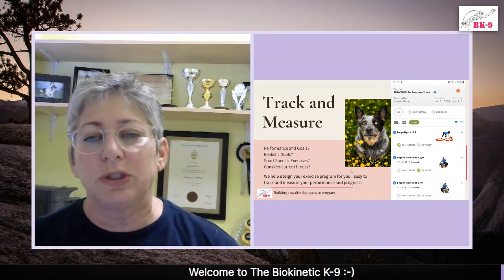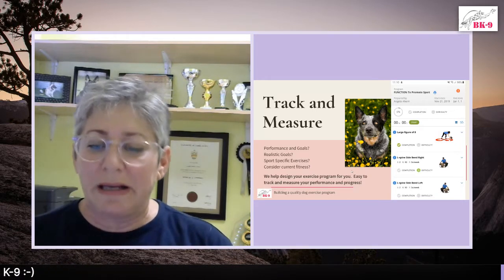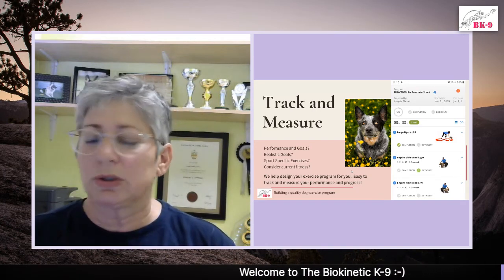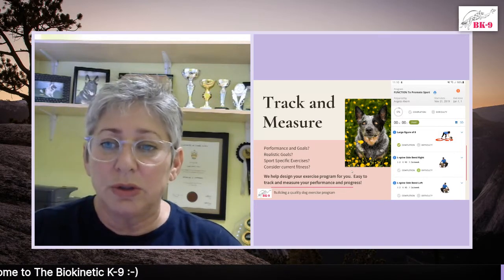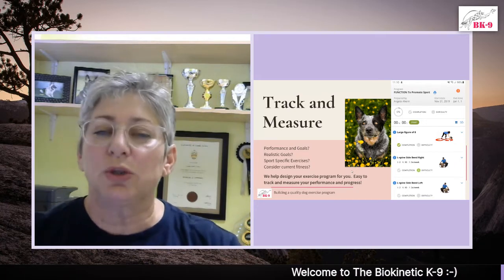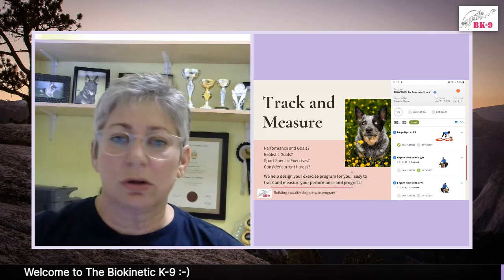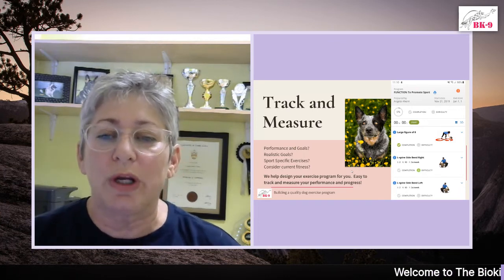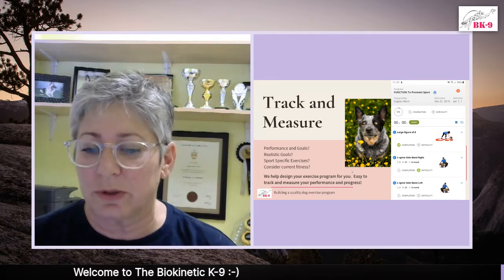You want to be realistic according to your sport and according to your dog's breed and structure. When tracking and measuring, look at whether your performance goals are realistic, whether it's sport-specific exercises you're using, and consider the current fitness levels as well. Even if you're bringing in a dog that is overweight and you want to lose a little bit of weight — where are you going to start with that dog? You don't want to start on a peanut. Start slowly and make sure the dog enjoys what they're doing. It's got to be fun always for the dog.